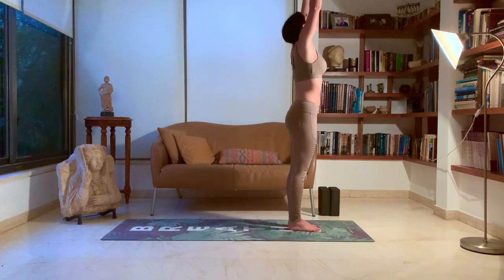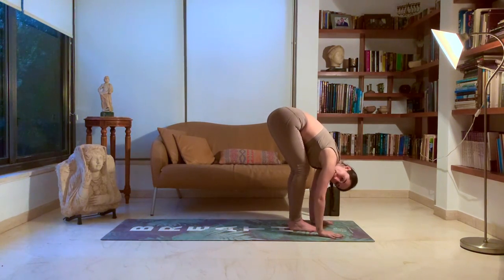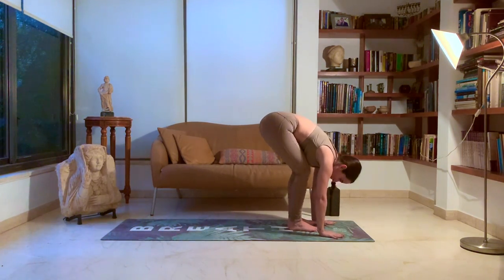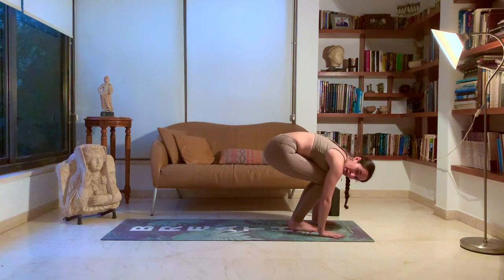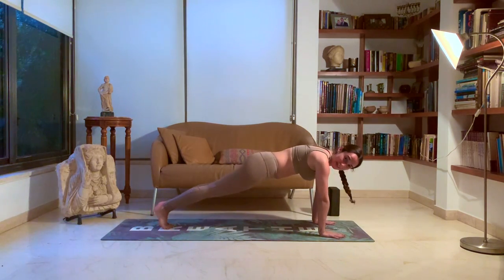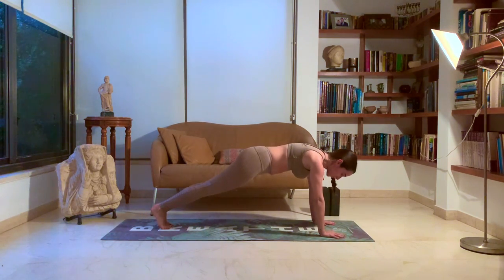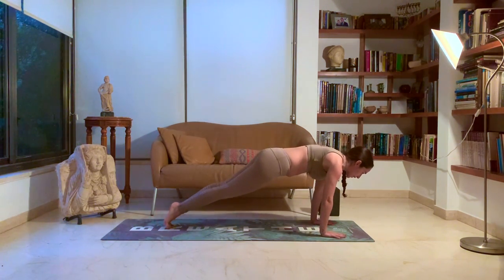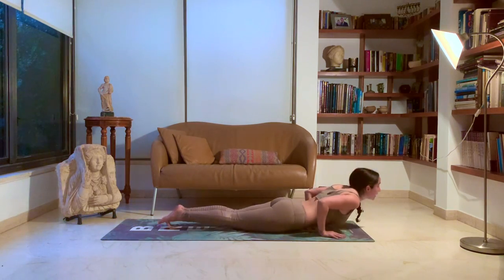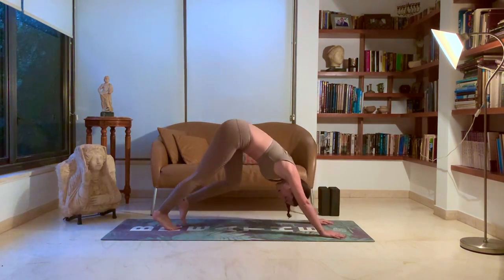Inhale up. Exhale down. Instead of walking or stepping, let's try jumping back now. Bend the knees, get momentum, plant your hands strongly onto the ground and hop back into your plank. From here we're going to go down to chaturanga — you can do it on your knees or from plank. Exhale, lower down. Inhale, up dog. Exhale, down dog. Five breaths.